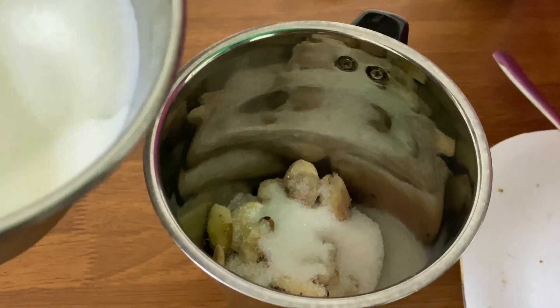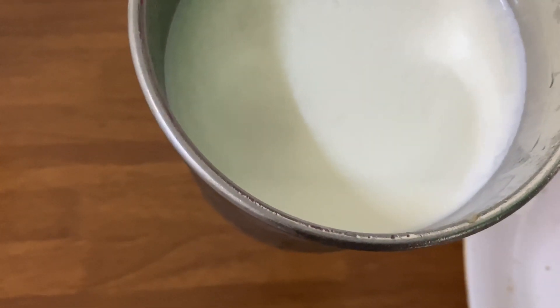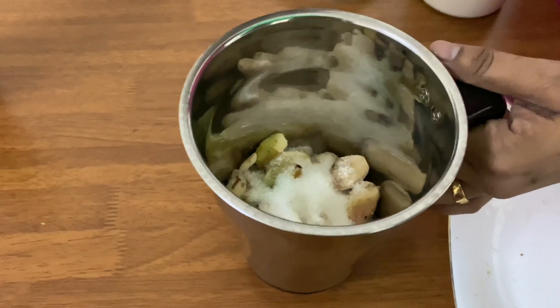I'm going to leave the rice flour. I'm going to put the rice in the middle and turn it onto the rice.